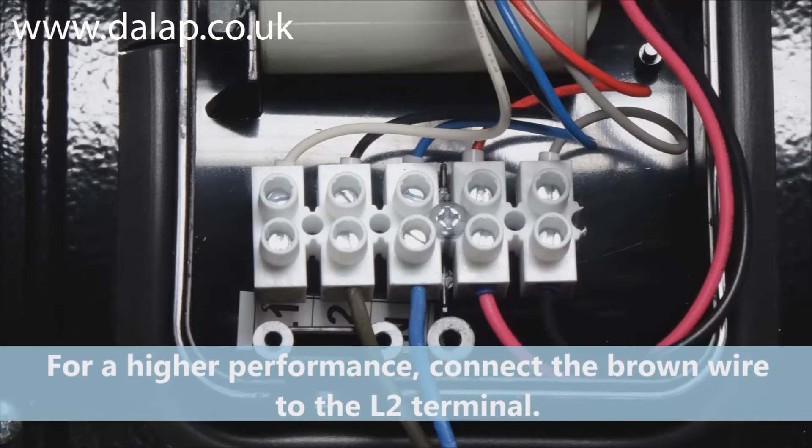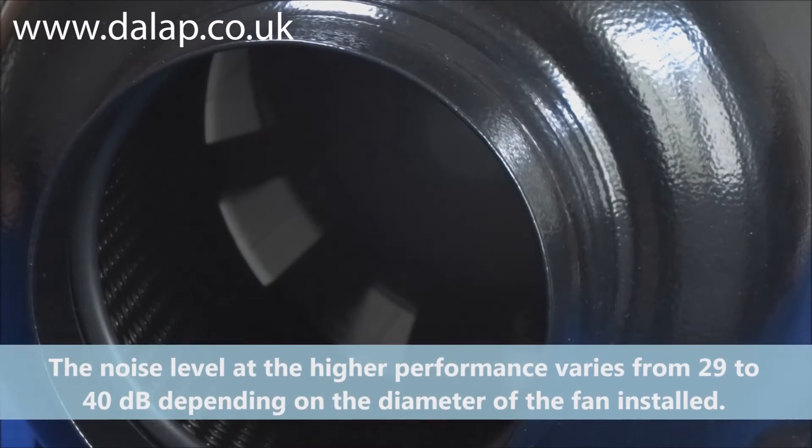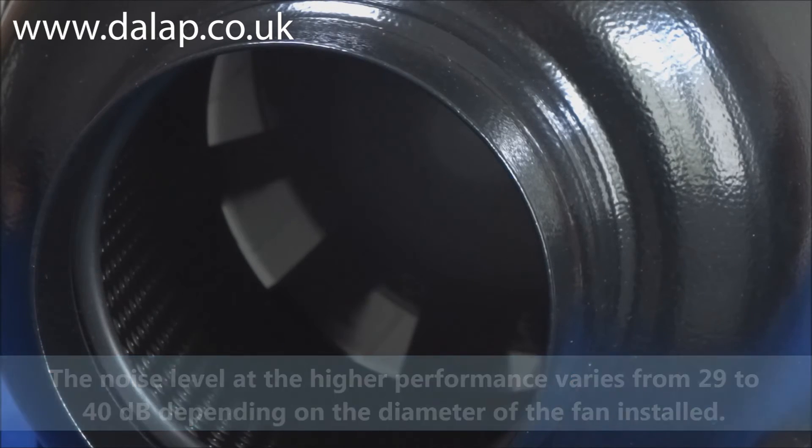For a higher performance, connect the brown wire to the L2 terminal. The noise level at the higher performance varies from 29 to 40 decibels depending on the diameter of the fan installed.